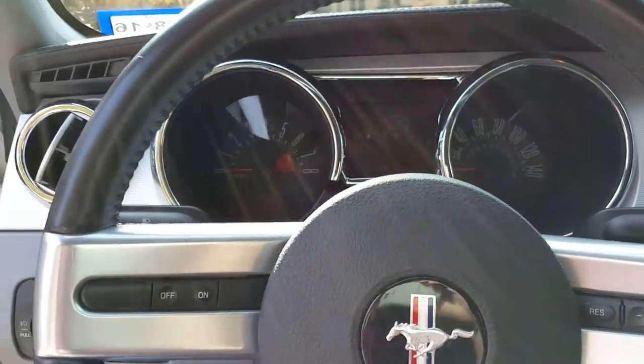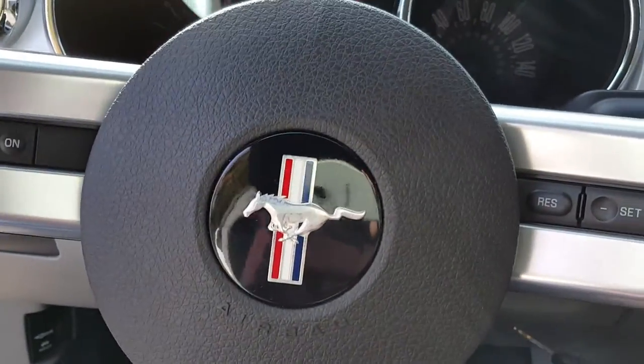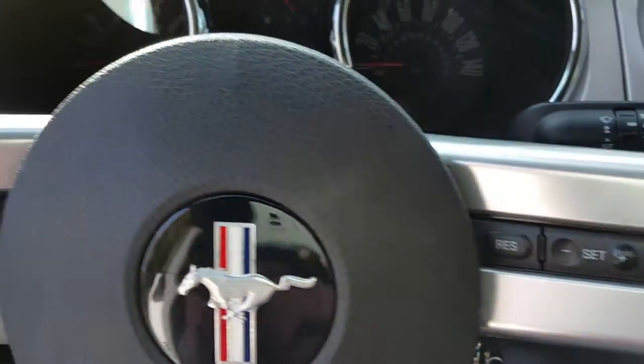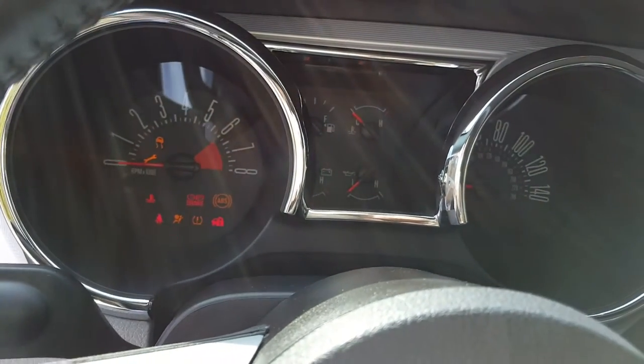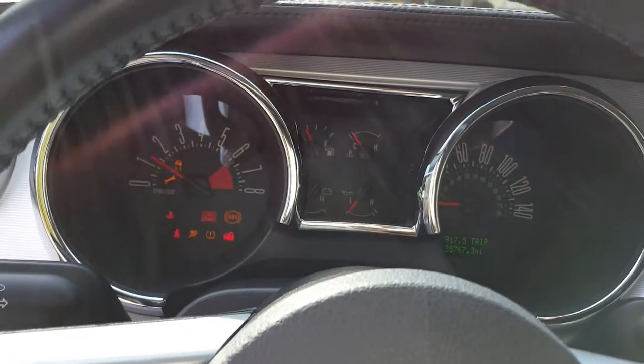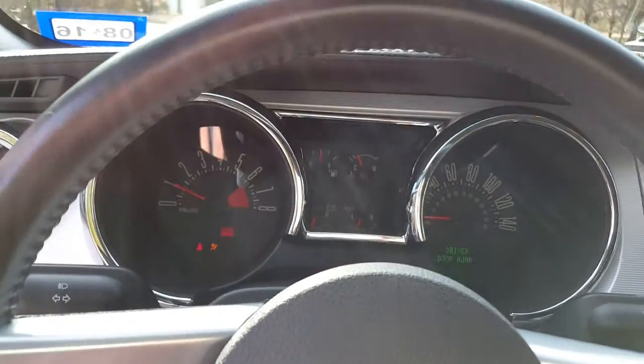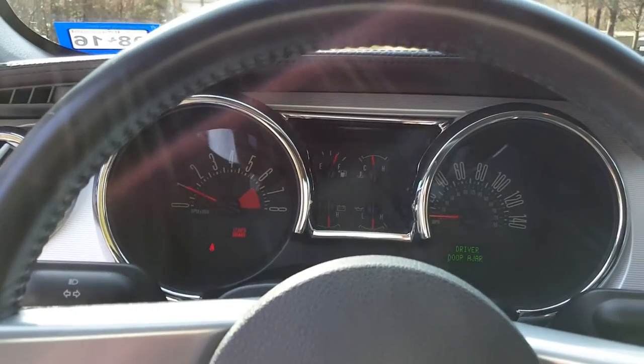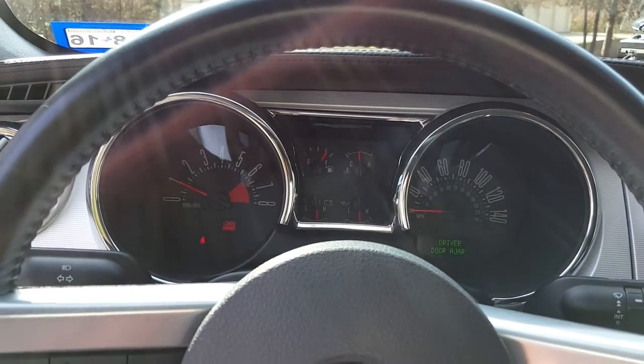Put on the brake — here comes my awkward left-handed attempt at starting the car. Key in and twist to start. Turn off the air. Starts up just fine. This camera, so far, looks really good to me. Let me know what you guys think — how's the stability of it and everything?